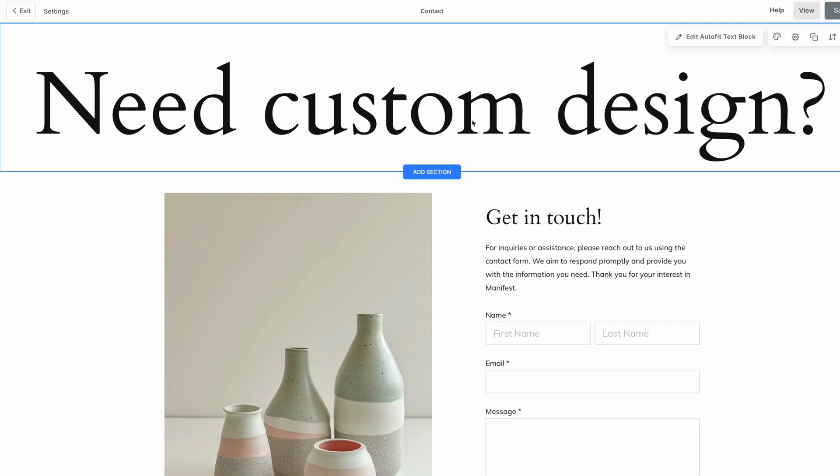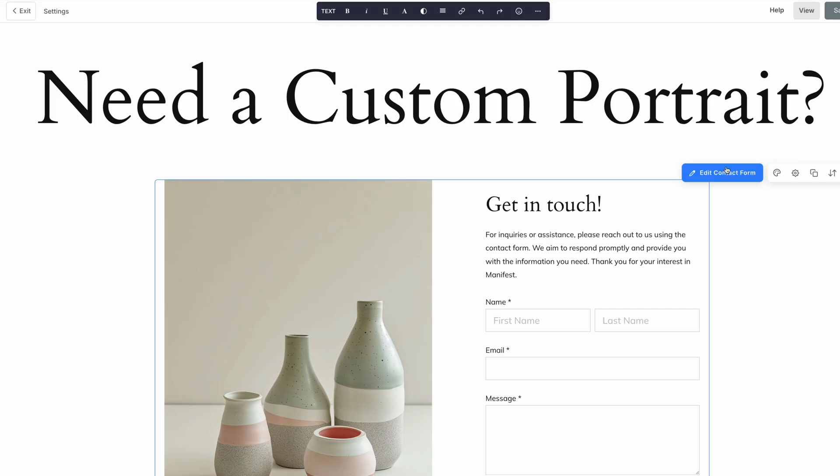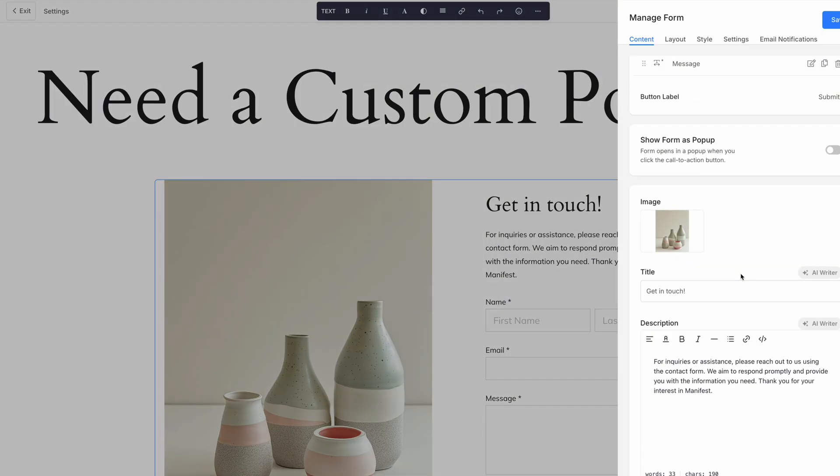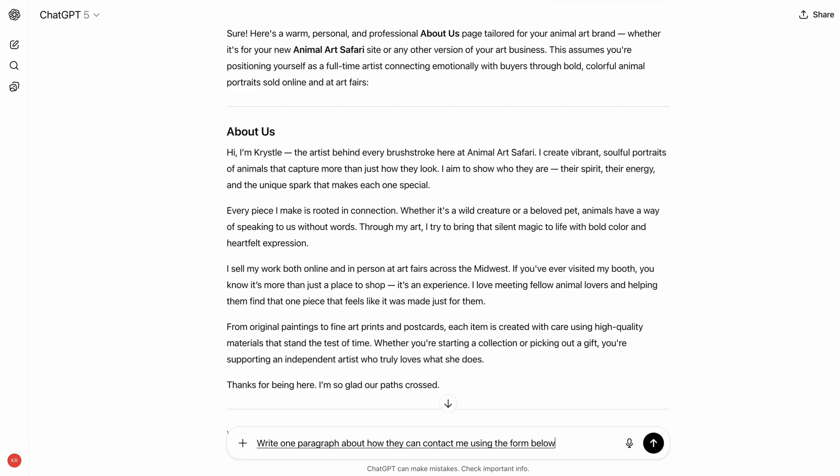Just an update on time: I'm about 30 minutes in and I still have to do the Contact Us page. The online store and shopping cart are about halfway finished, and I'm still playing around with the About Us page and the home page. I'm relying fairly heavily on ChatGPT for all the text throughout the site because it's helping me speed things up.